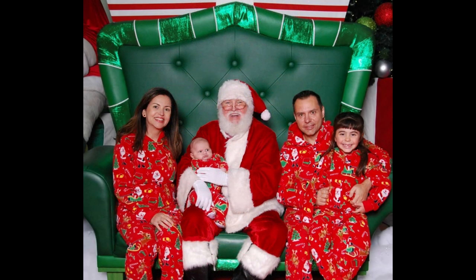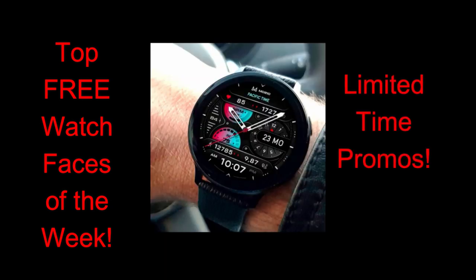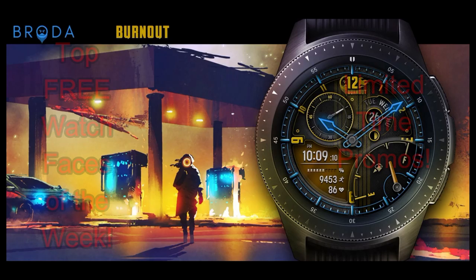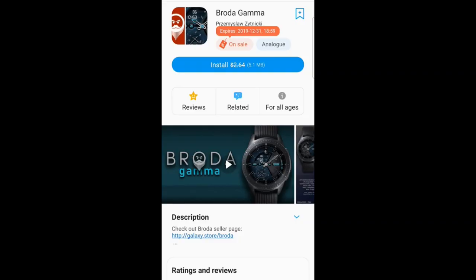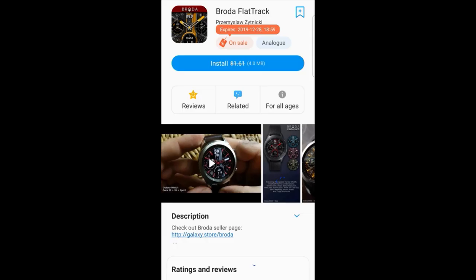We had a really nice time here and we're basically in cleanup mode now, but I did want to get a quick video out to let you guys know about a bunch of limited time freebies that are available in the Galaxy App Store right now. I'm going to show you a few of my top free picks from Matteo Dini as well as Broda, but there are several more in the Broda lineup that are free, so make sure you check out his entire collection. Down below in the video description I'm going to include direct links for the faces I'm going to showcase today as well as the developer storefront.